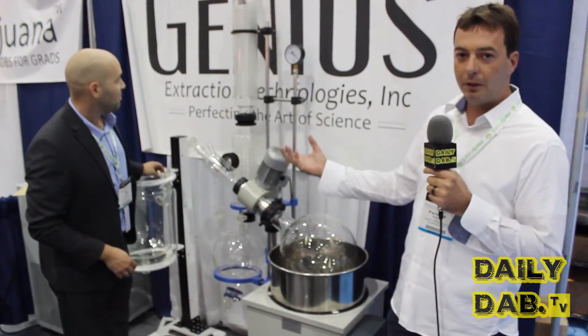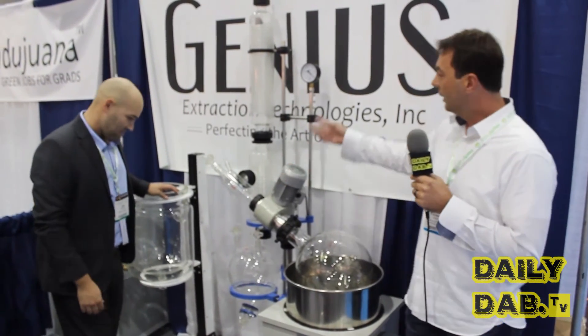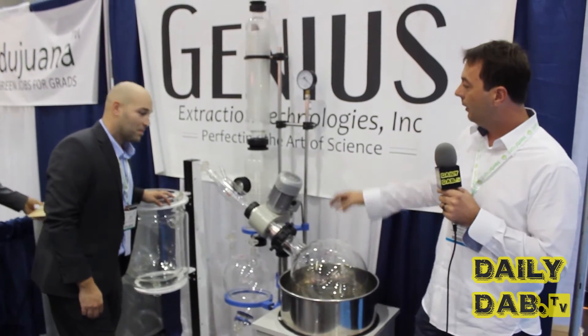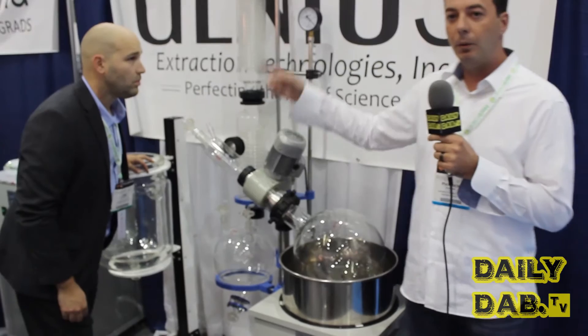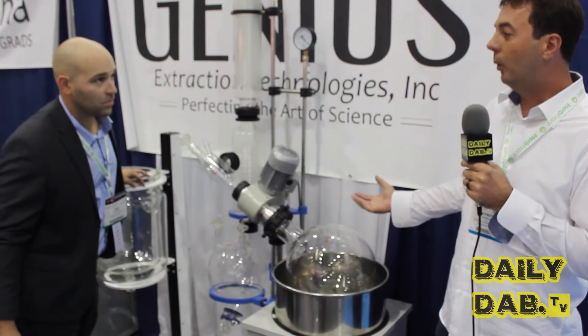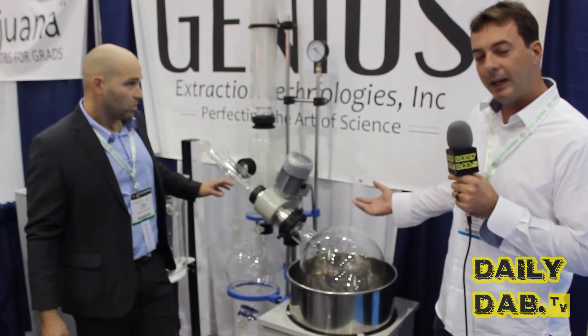We take that frozen plant material — it's in a negative 30 degree alcohol at this point — and we run it through our distillation plant here. We extract all the oils, leaving them behind in our rotary evaporator, while leaving behind an alcohol you could then rerun through your system. What you're producing here is a very high potency oil, free and clear of any BHOs, free and clear of any CO2.